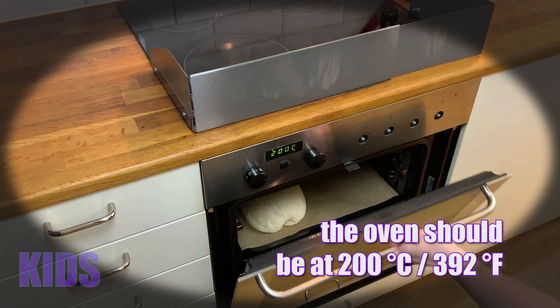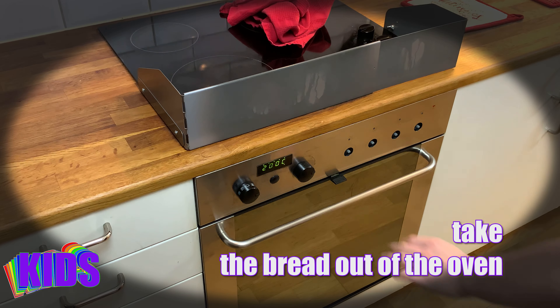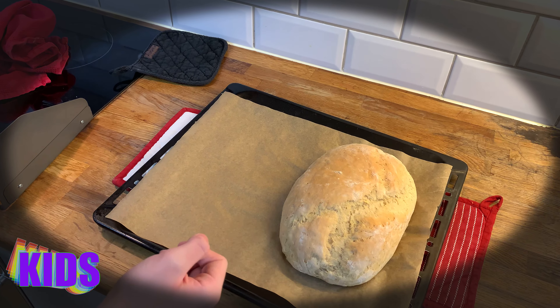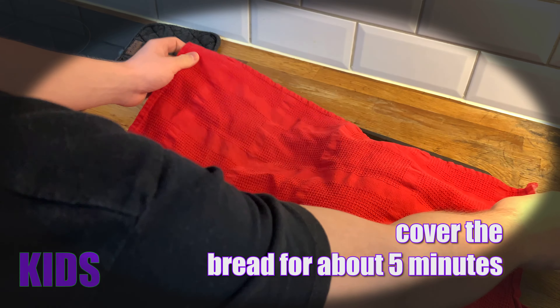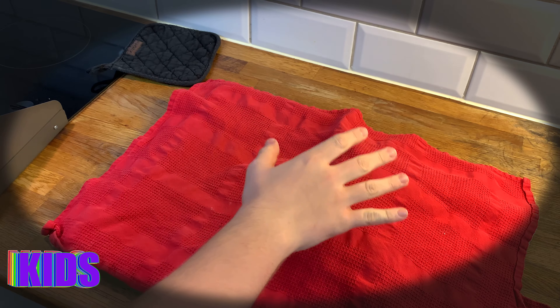Put it in the oven at 200 degrees for about 45 minutes. Our bread is ready — we're taking it out of the oven. Because we like to eat it soft, I'll place a cover on it so the bread gets even warmer and soft. I'll leave the cover on for about five minutes.